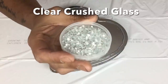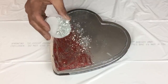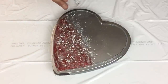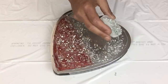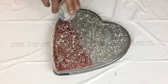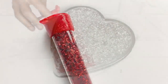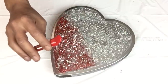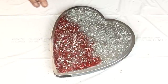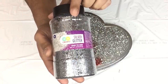Once I was done applying both glues, I'll apply clear crushed glass on top of the entire heart. For extra shimmering I'll apply red glitter on the red side of the heart, and on the clear side of the heart I'll apply silver glitter.